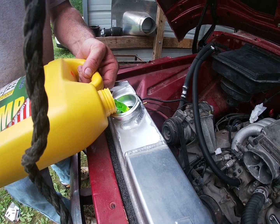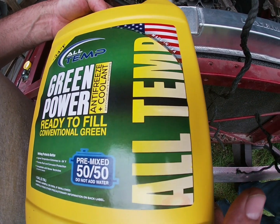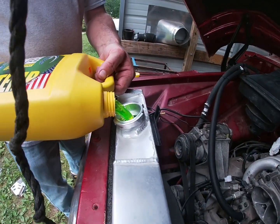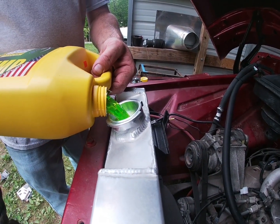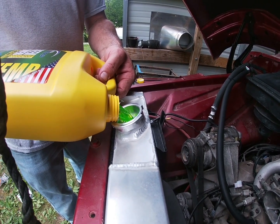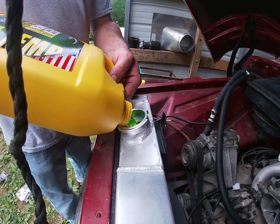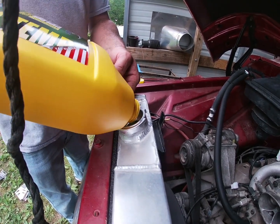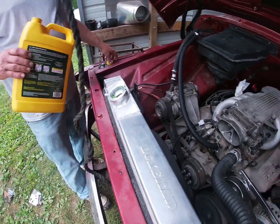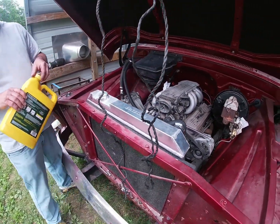We're using 50/50 pre-mix. We also need to add some de-chlorinated water. Never put chlorinated water in your radiator — it'll turn it into a battery and mess it up.